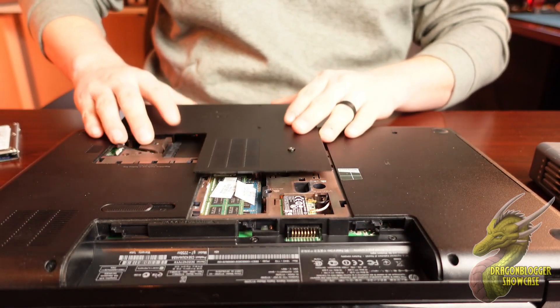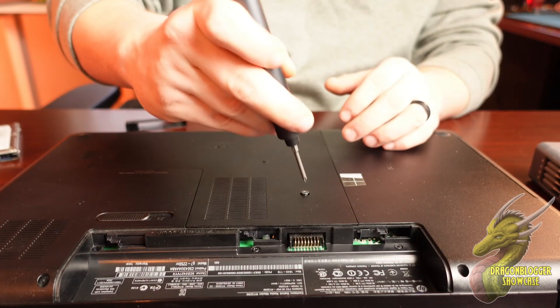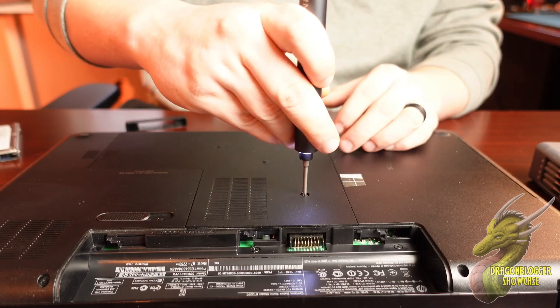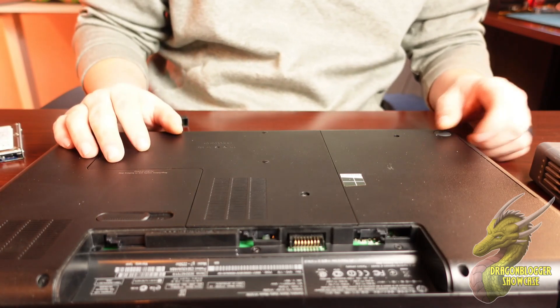Then you're simply just going to replace your panel. For me, I just have to slide it in like this and tighten it down. Now you can install your operating system and hopefully have a much faster computer.